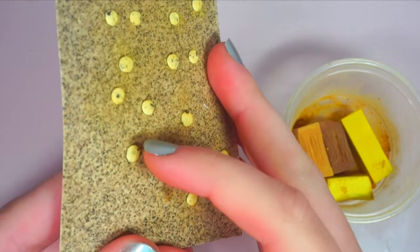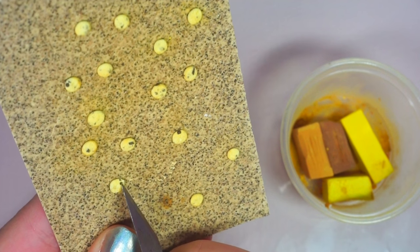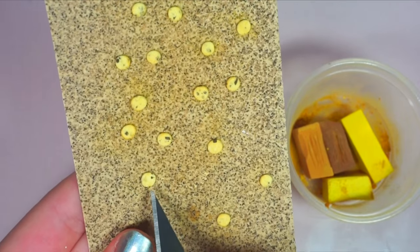If your cookies end up looking a little bare, you can add extra bits of baked brown clay to the top. When you like how they all look, carefully remove them from the sandpaper and bake them according to your clay instructions.